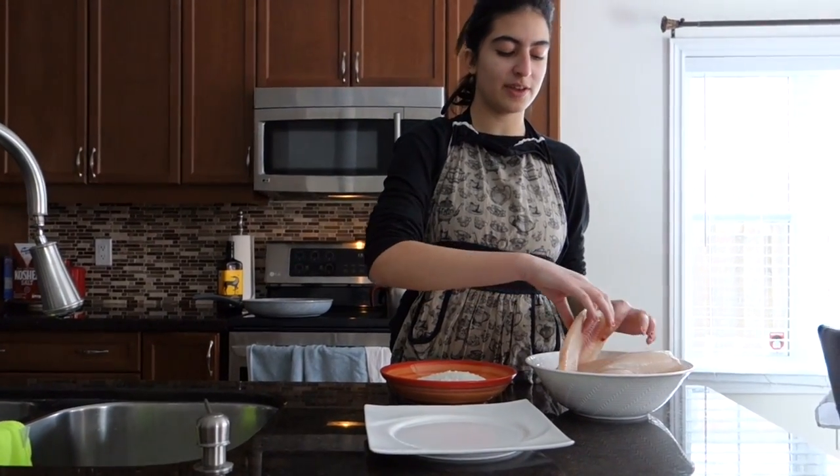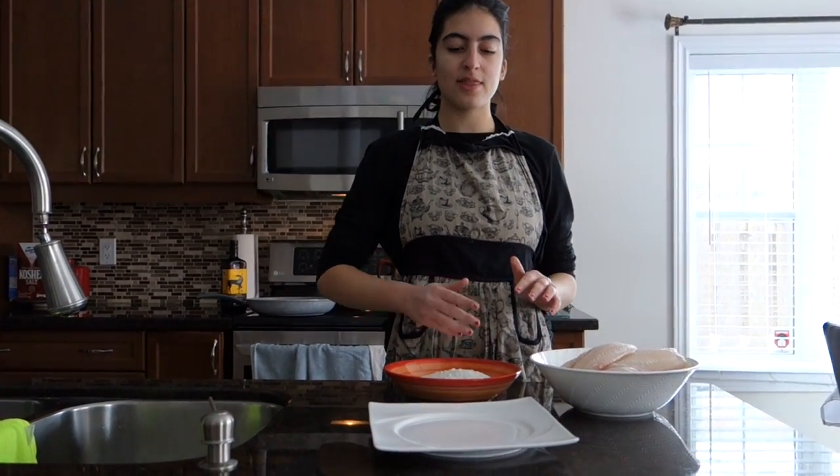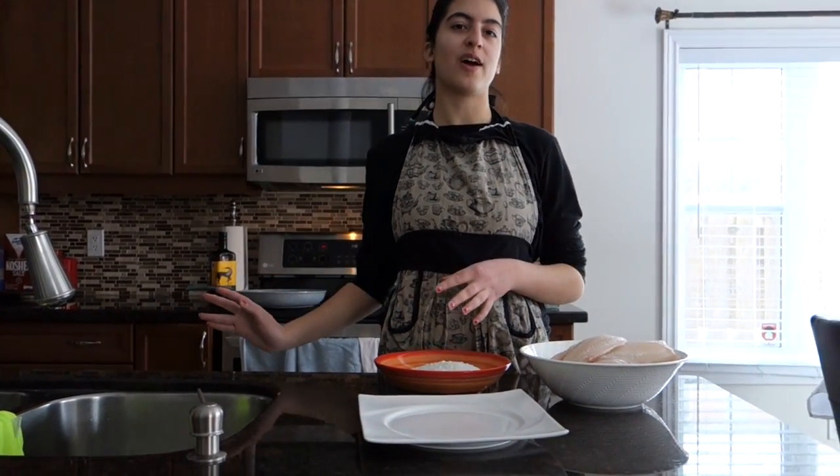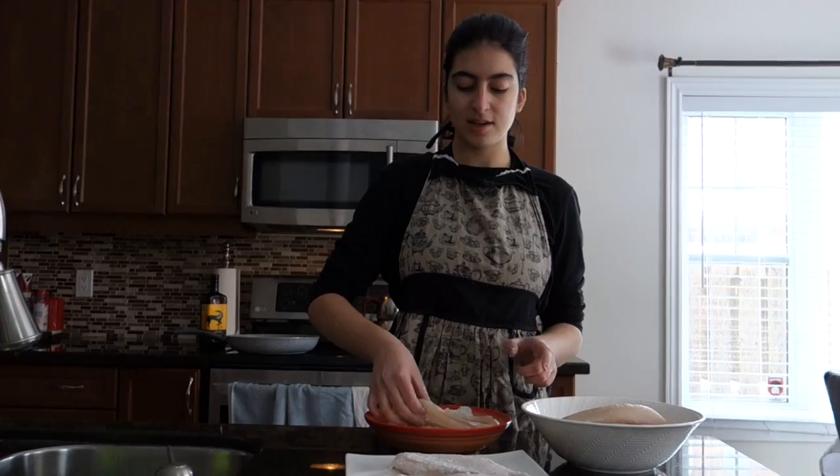So with this fish, you're going to dip it in the flour and then leave it here. Later on we're going to fry it. Okay, so let's start.